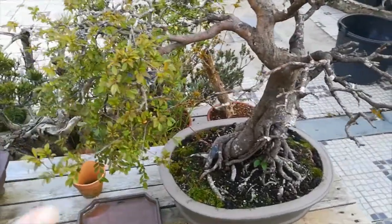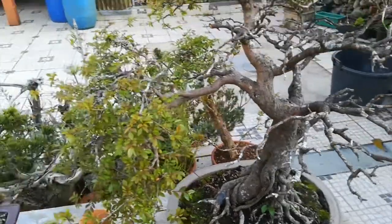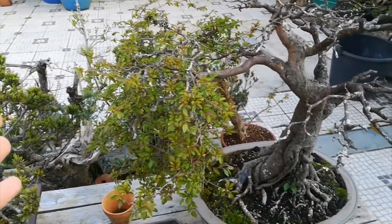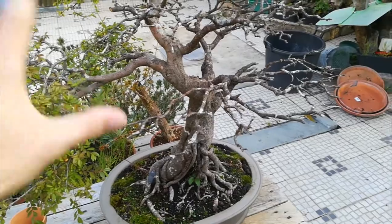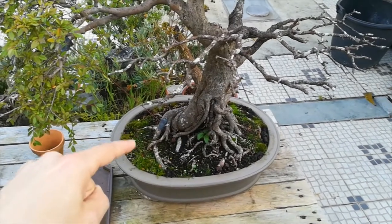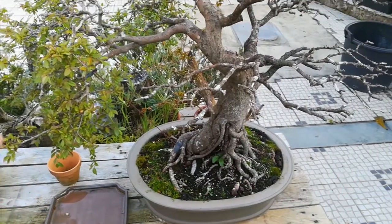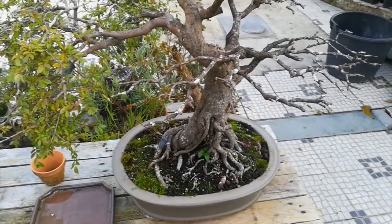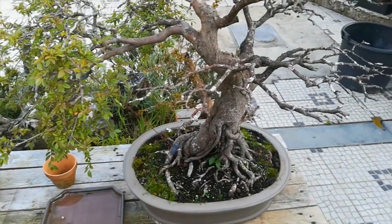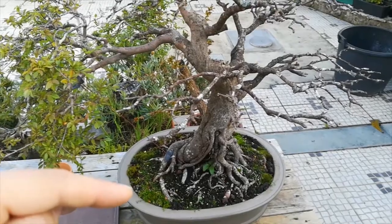As you can see, the tree is starting to push new growth right now because I'm in the process of giving energy to the tree. The tree has been at my house for a week. The first day it arrived, I made holes in the ground to allow water and air into the root system.